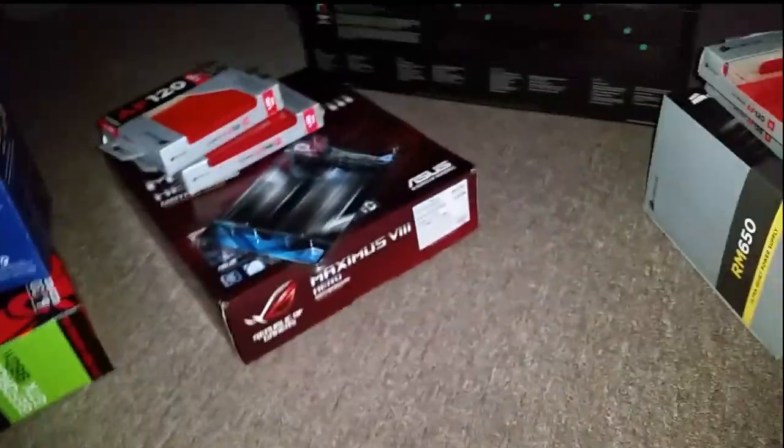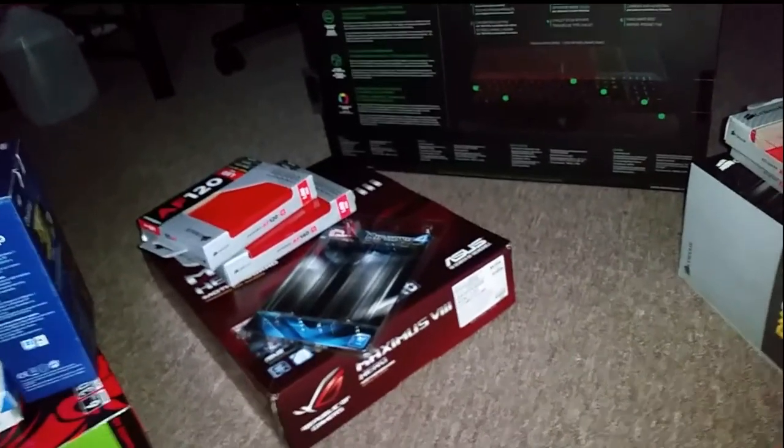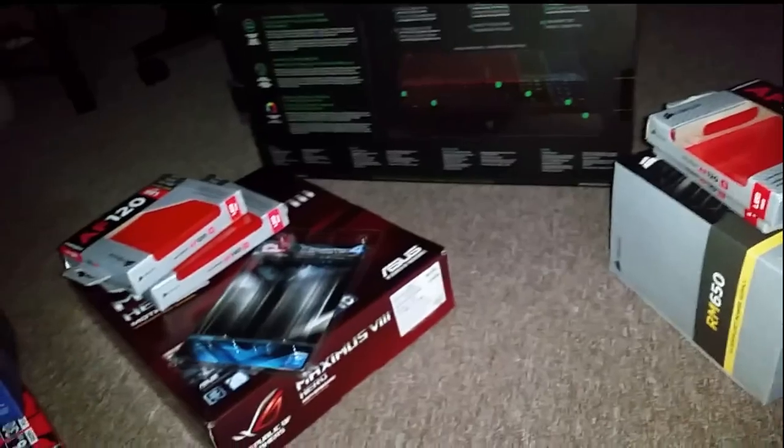I did have footage on my old laptop right here, but as I was transferring over and cleaning the junk out of it so Josh can have it, I lost all my funny video content. So I have to start completely over from new.